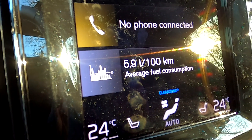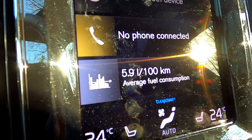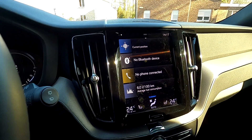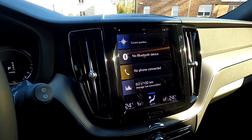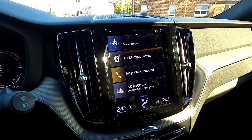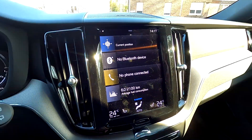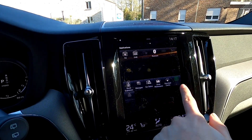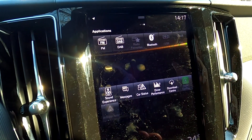I've mostly driven this car in town so the fuel economy average I got is around 6 liters per 100km in hybrid mode with full charge. On a more mixed drive including motorway at 120-130 km/h it was around 7.6 liters per 100km. Of course you can connect your phone via Bluetooth, and it has Apple CarPlay and Android Auto.